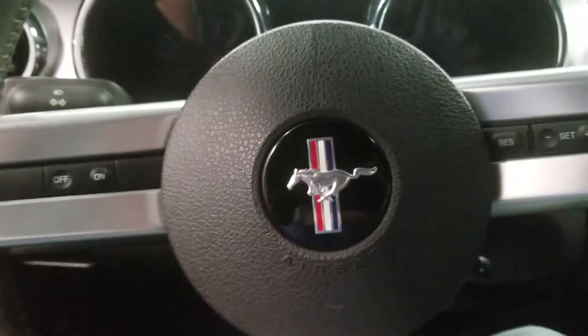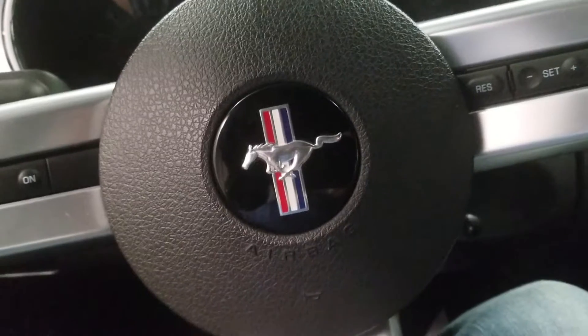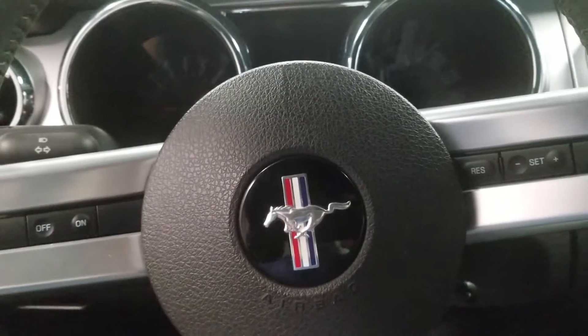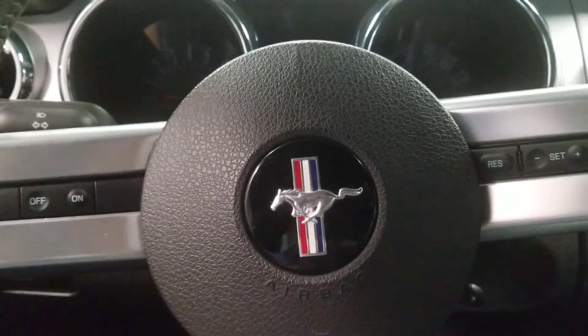So this is my review of this 2009 Ford Mustang GT 45th Anniversary Edition, signed by Jack Roush. That's it for this video — thank you for watching, and don't forget to subscribe.